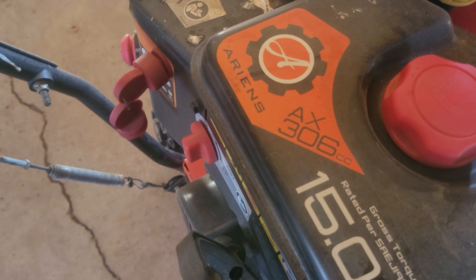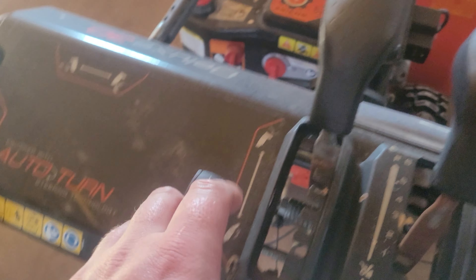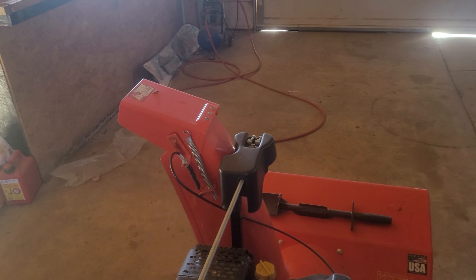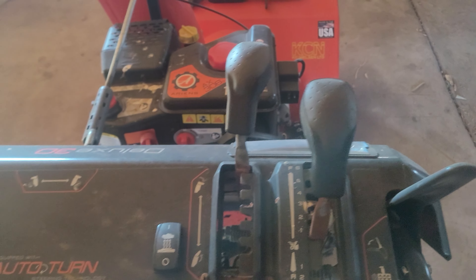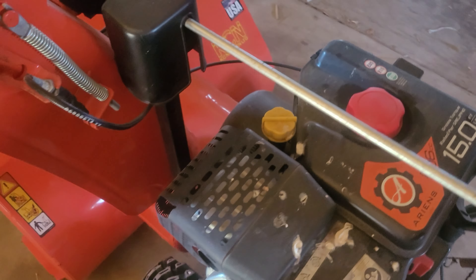Got the AX306 — this is a 2019 model, carbureted — got the heated handle grips, the controls. The cable needs to be a little bit adjusted. Got your speed, 6 forward 2 reverse, standard. Forward auger, gas, obviously oil.